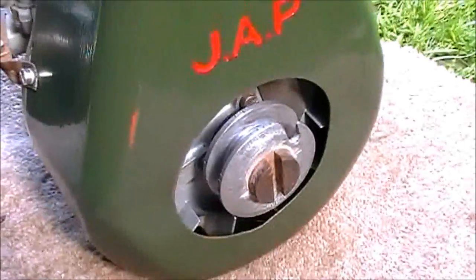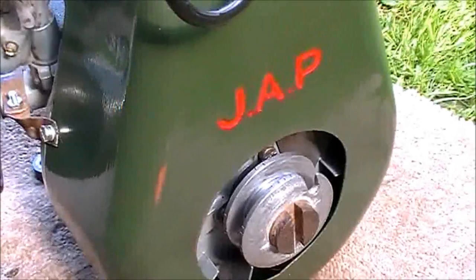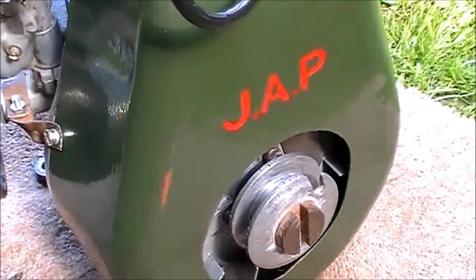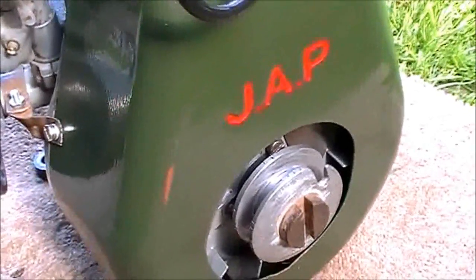The metal base — this was originally on when it had the water pump connected to it. I've got it indoors. I just had a couple of coats of this green paint. So this will go on the base when it's finished. I wasn't going to use wood, but I might make use of the base.